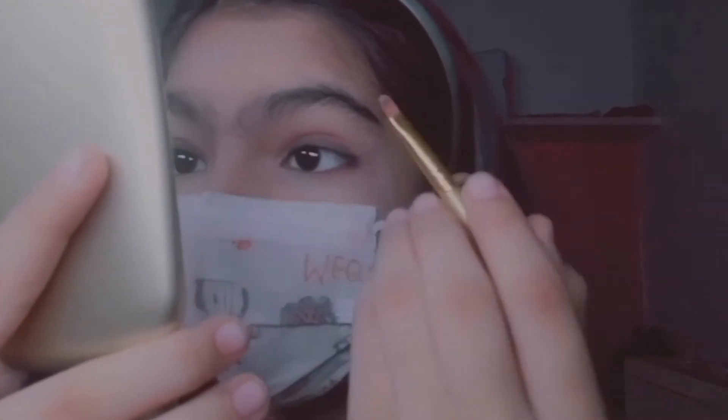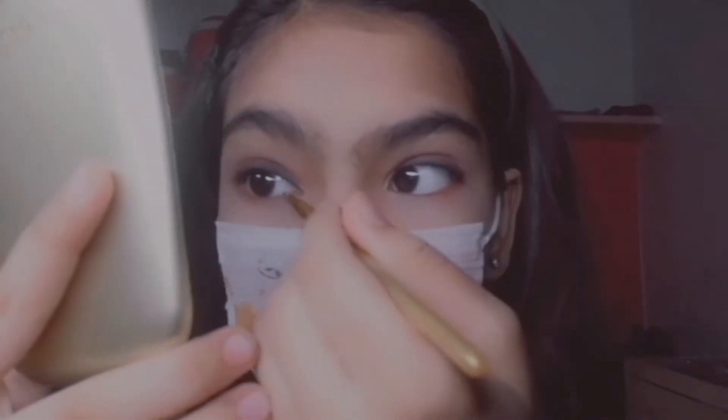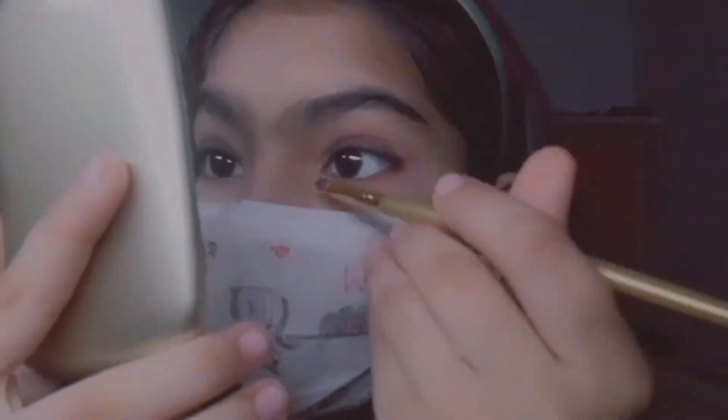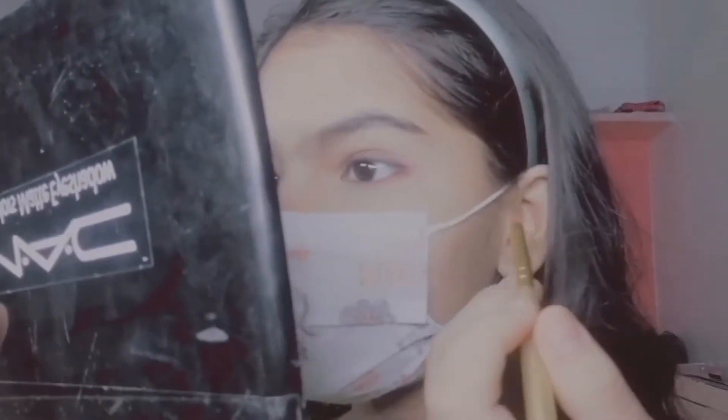I'm also gonna put the golden color on my inner corner. Then I'm gonna pick the black color again and put it on my waterline.